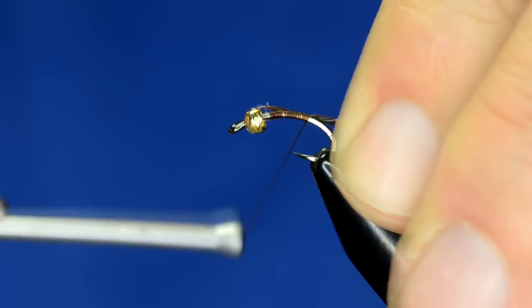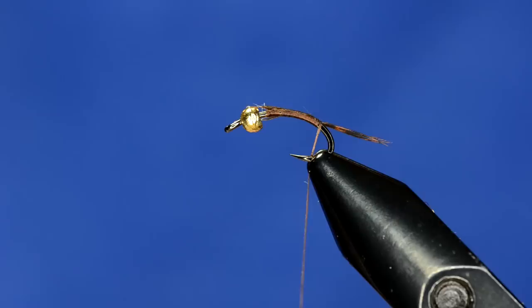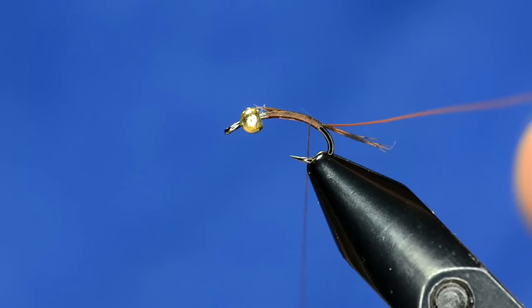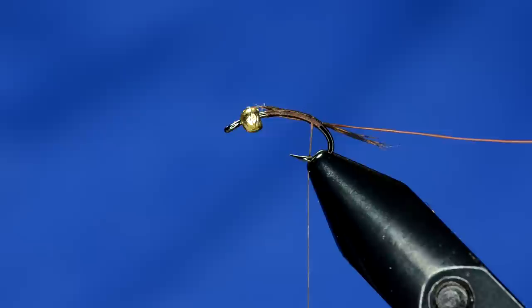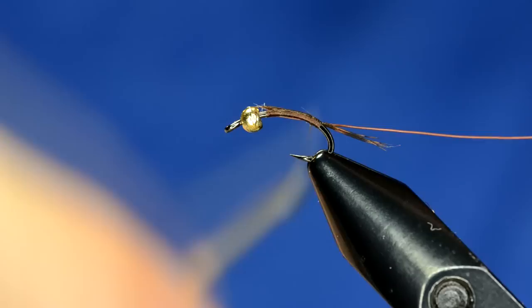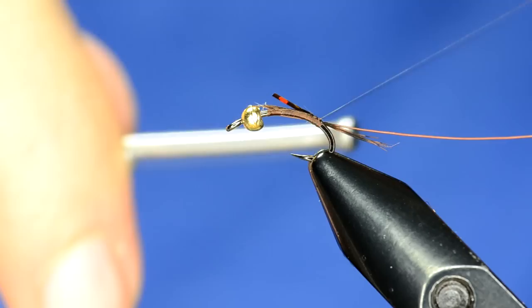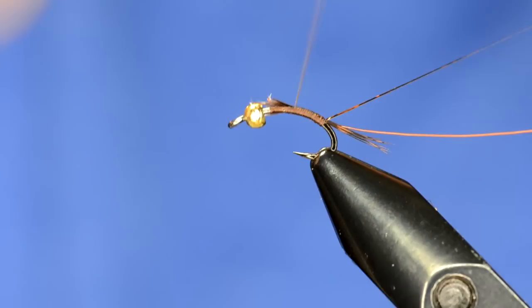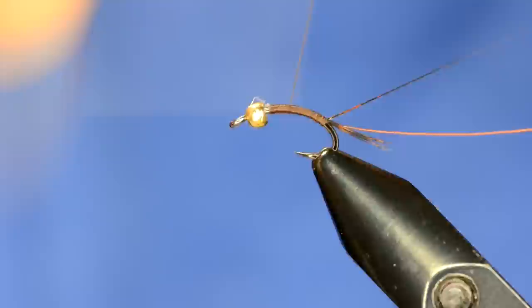Next we're going to take some small brown UTC ultra wire and tie it in here — the point of that is just going to go up into the bead. Give it a couple of wraps and let that hang out while we tie in our tinsel. The tinsel is going to be the body; this is just some Bevis medium in brown. Tie that in and work a couple of wraps back over to where the tail was tied in.